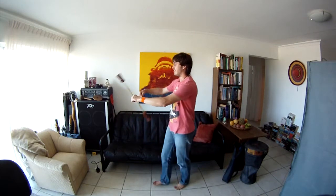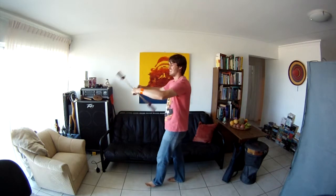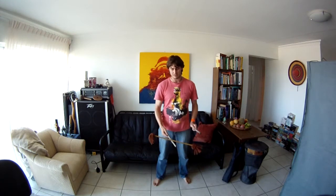Now, prerequisites — things that you really have to know before you can turn with the buzzsaw. Firstly, and obviously, there's the buzzsaw. You need to be able to do the buzzsaw backwards and also forwards. So if you can't do that, I really recommend you find another tutorial where you can learn the buzzsaw and then come back to this one.